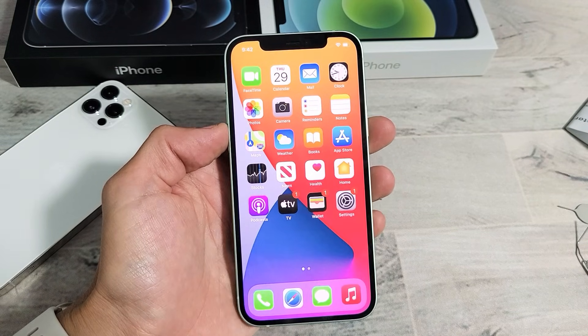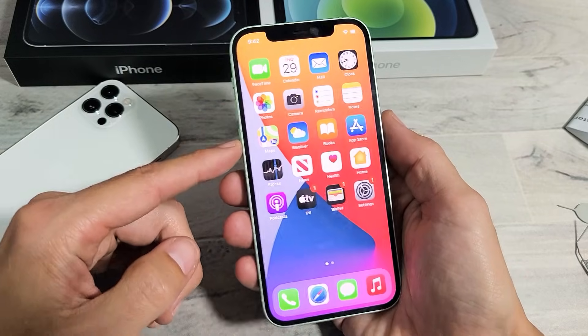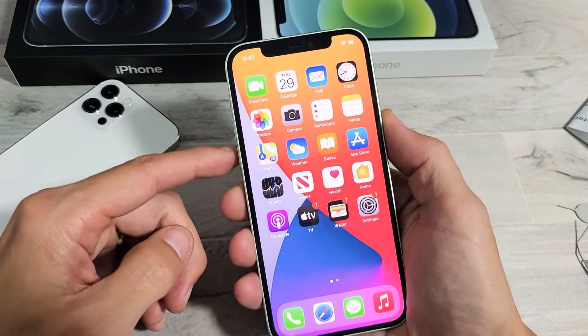I have an iPhone 12 here. I'm going to show you two ways to do a screenshot. So the first way is using the two buttons here — the power button and the volume up.